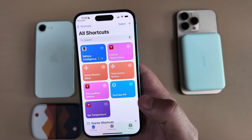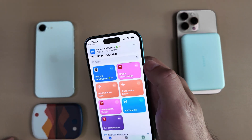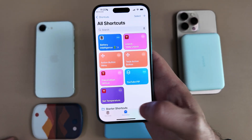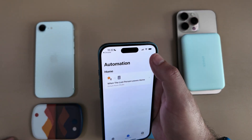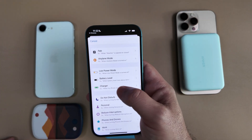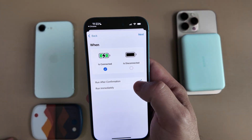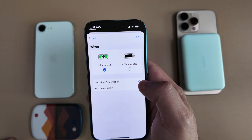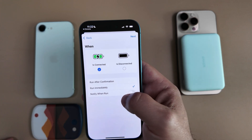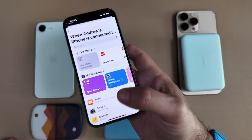Once inside Shortcuts, click on it and you'll get an alert that says 'Battery is fully charged.' Once you allow access, you're going to add a simple automation by clicking the plus icon and scrolling down to 'Charging' or 'Charger.' Select that, set it to 'Is Connected,' set it to 'Run Immediately' instead of 'Run After Confirmation,' and you don't need to select the 'Notify When Run' option. Just tap Next and it's literally that easy.